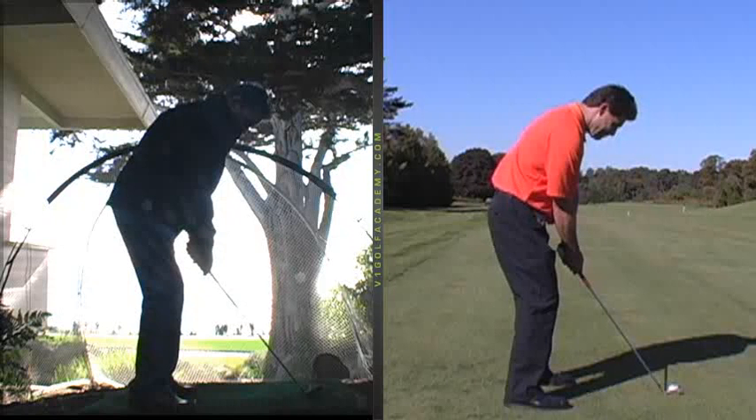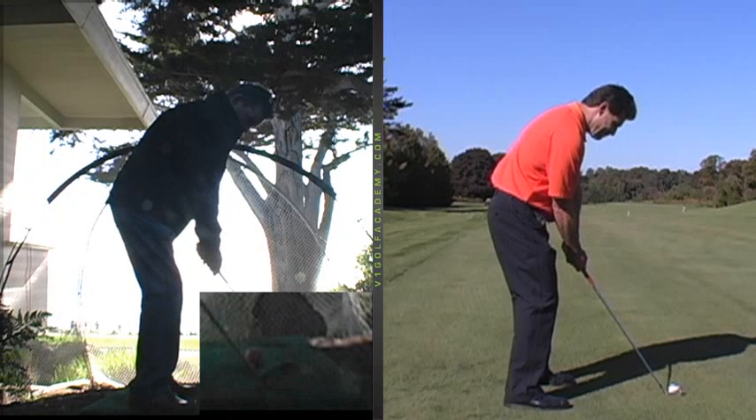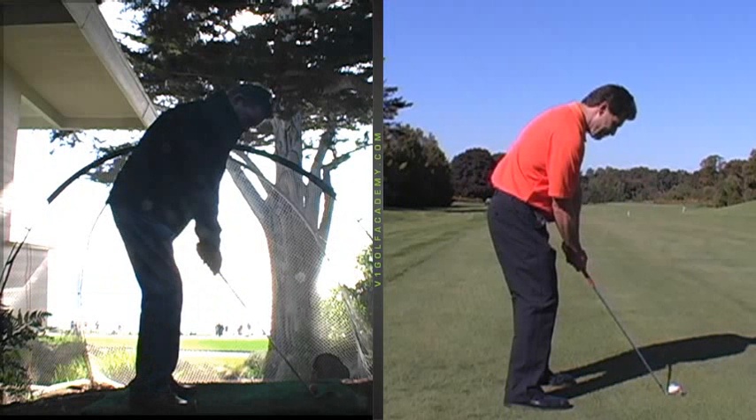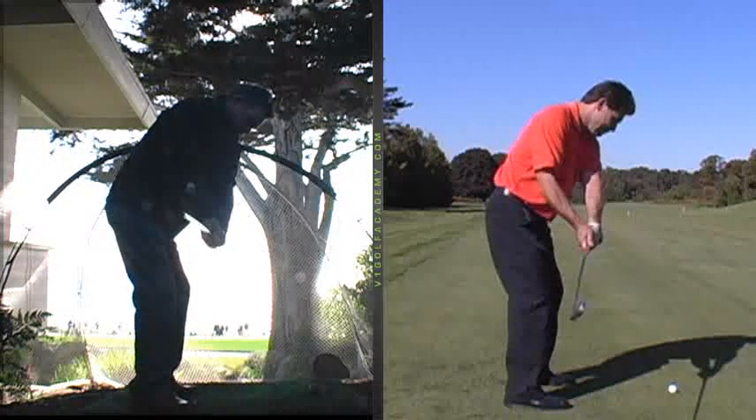So we're going to watch the takeaway as the club goes away from the ball. See how the club slides out or away? Because when you're on your heels and you're tending to be here, you've got to go this way to keep you centered. If you're going to go straight back, you're going to fall over. That's a counter move. So we call it a little hitch — you hitch the club out from the ball.